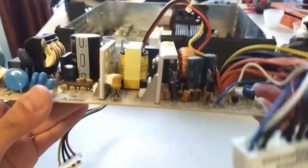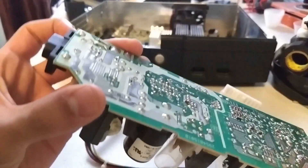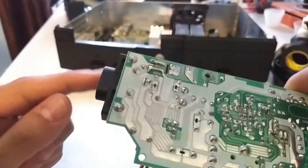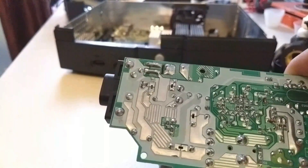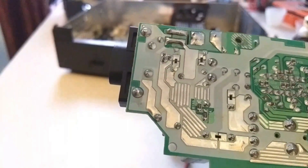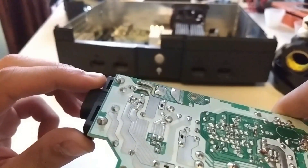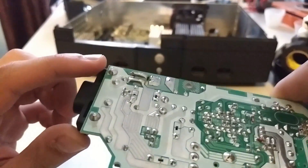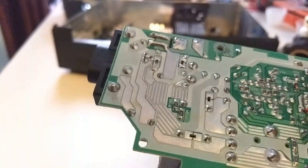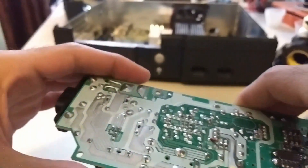Everything on top checks out. The next thing we're going to check is underneath the board, under the power connector — this is where you plug the power supply into the wall socket. There are two solder joints here that can occasionally become cracked or completely break off due to a manufacturing weakness. Microsoft actually issued a replacement power cord that included a circuit breaker, because if this broke off it could cause an electrical short and possibly start a fire. These look intact though — they don't look cracked, and the bottom of the board looks clean.